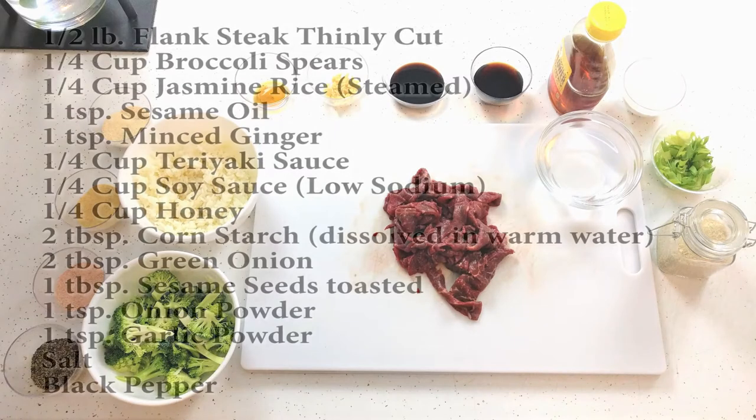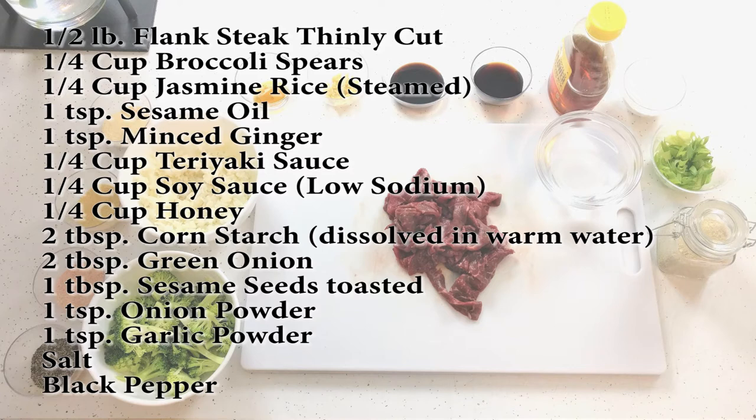I'm going to be using a half a pound of thinly cut flank steak, a quarter cup of broccoli, a quarter cup of jasmine rice steamed, 1 teaspoon of sesame oil, 1 teaspoon of minced ginger, a quarter cup of teriyaki sauce, a quarter cup of soy sauce, a quarter cup of honey, 2 tablespoons of cornstarch, 2 tablespoons of green onion, 1 tablespoon of sesame seeds, 1 teaspoon of onion powder, 1 teaspoon of garlic powder, and some salt and pepper to taste.